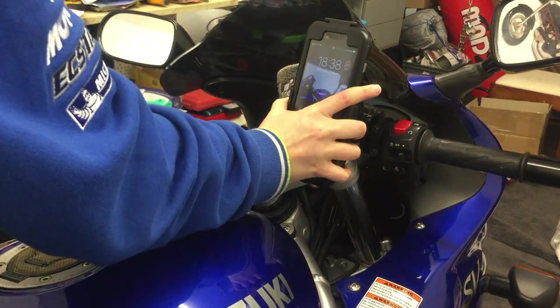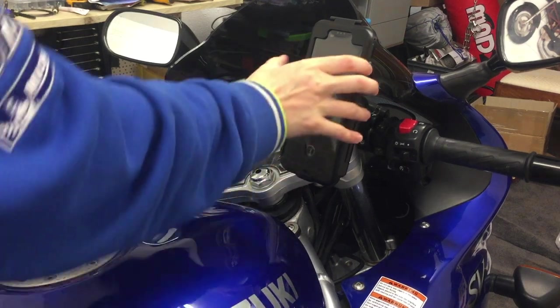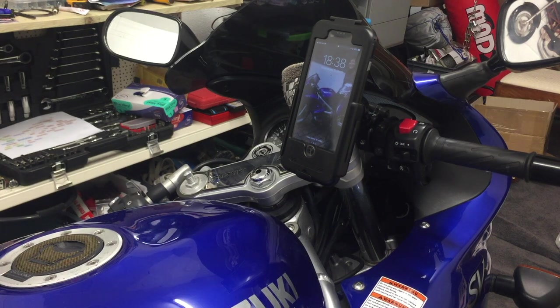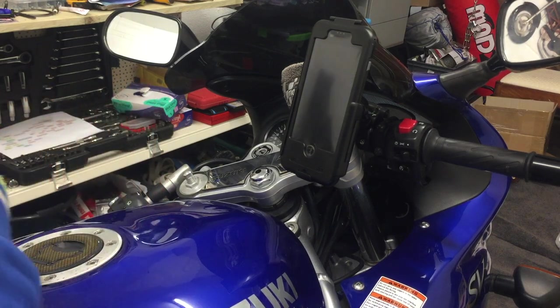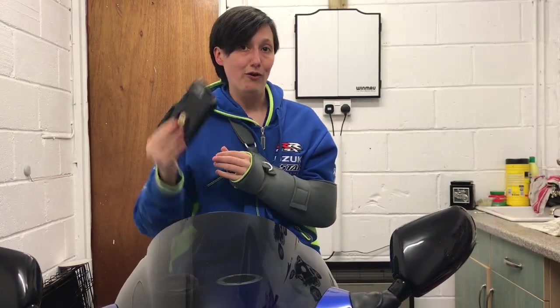With a click, the phone is attached securely to the bike. The only watch-out with a screen as huge as this is making sure that the handlebars will turn both ways — full lock left and full lock right. I just wanted to finish up with a final review and summary on the case overall.